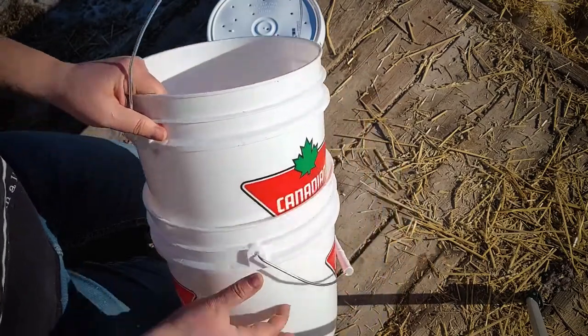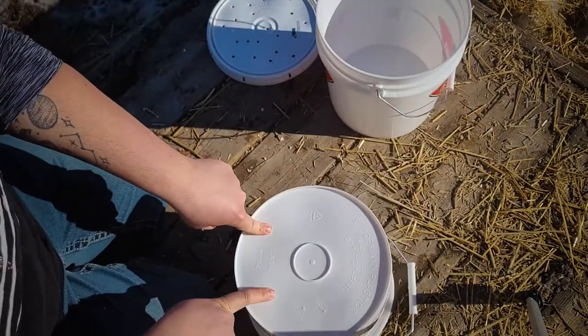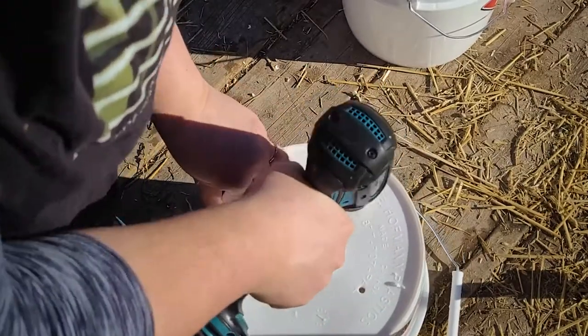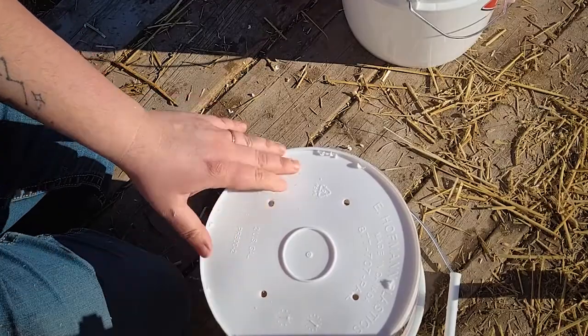The second step is to drill holes in the bottom of one pail for a little bit of drainage. I don't want to drill too many holes into this one — I don't want the worms to fall out too much.